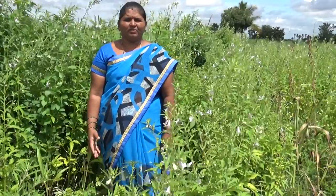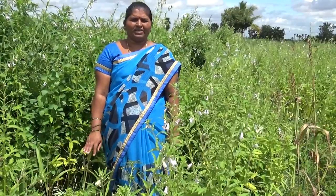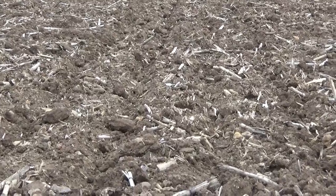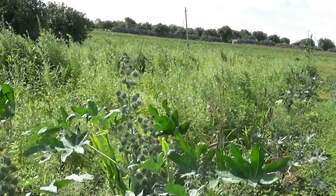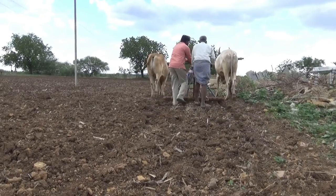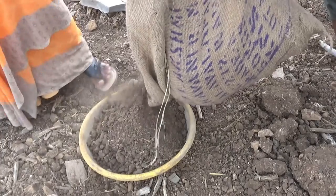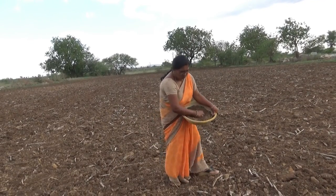I have done dry-sowing in my family. I have done dry-sowing at the time, and in the last four days and the next four days, so there's no damage to what's happened.